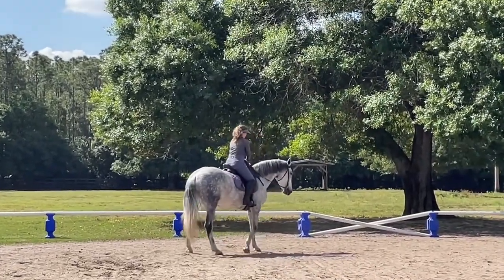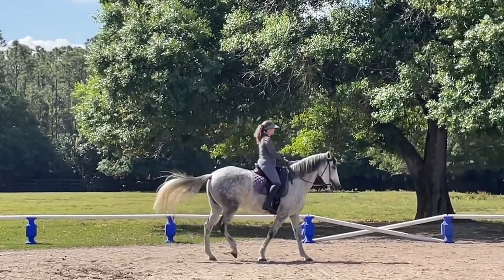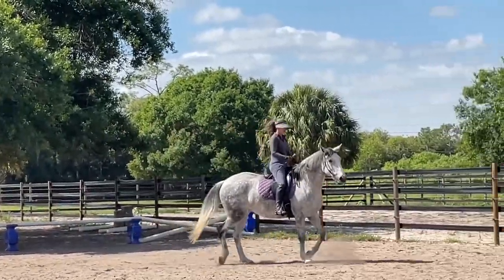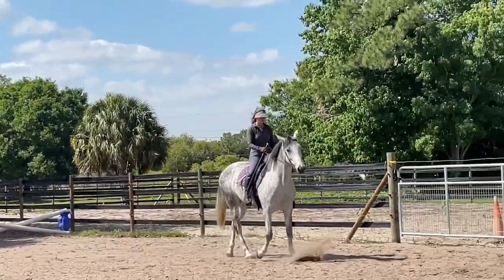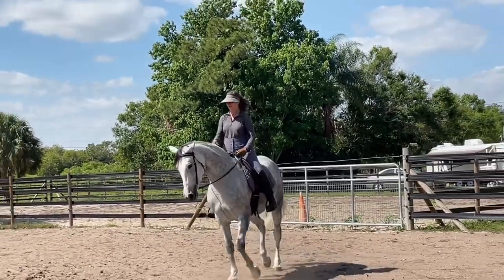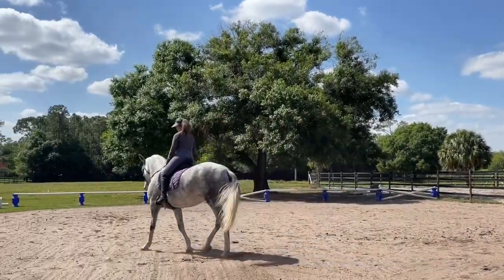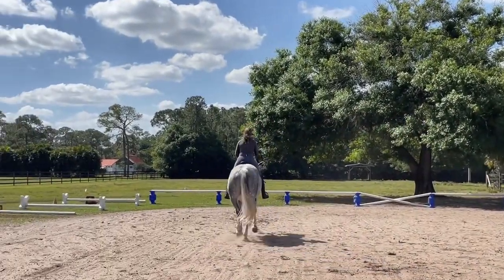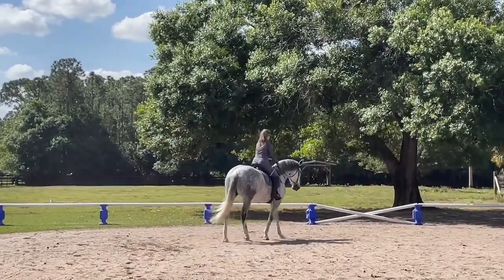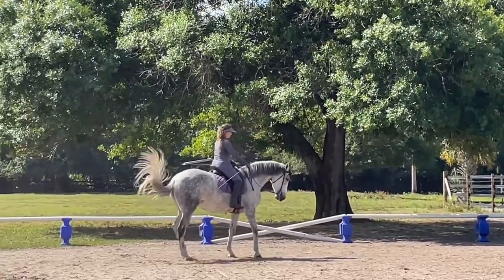There, I like that. There you go. Excellent. A little jingle here, a little jingle. Get your weight out there. There, I like that, there you go. Find that outside rainbow. Change your bend — it might help. That bend to the outside.